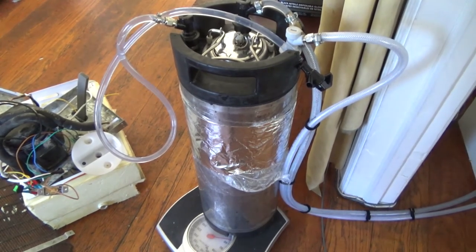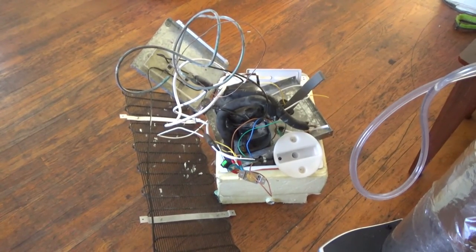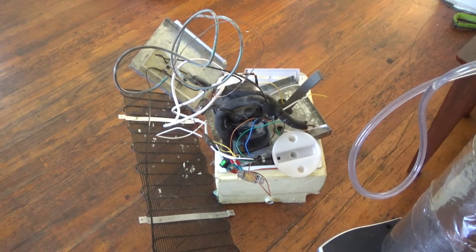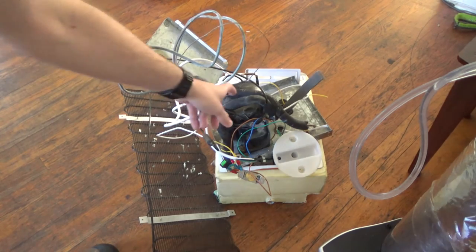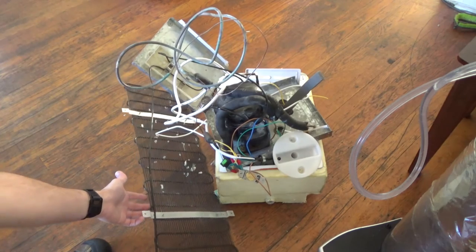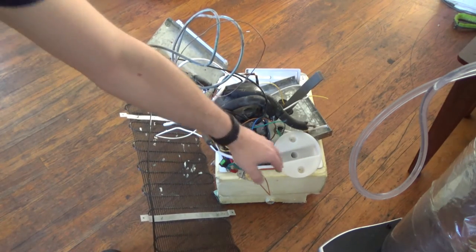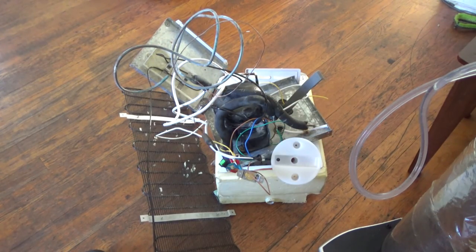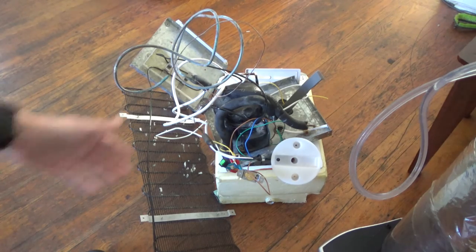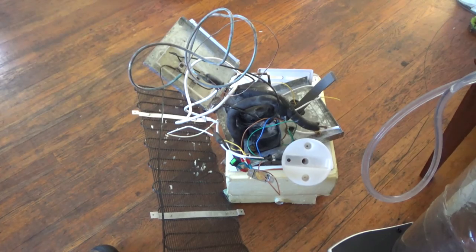We're going to be implementing that change. We also have a system to cool the keg — this is an air conditioner we took out of a water cooler. Here's the compressor, this is the heat exfoliation coil, and this is a cooling coil with another cooling coil underneath as well. That's going to be another project for another day, but I got that for free. I might post a video of tearing this all apart later.